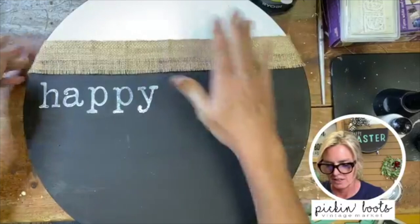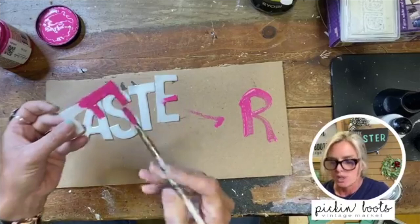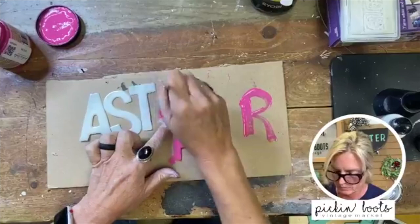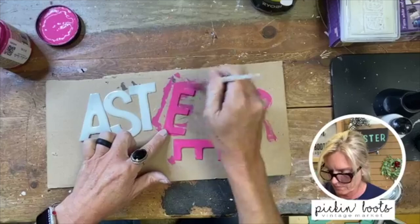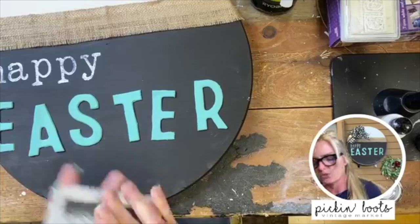So here we are — so far we have 'happy.' Now these resin letters are pretty shiny. I gave them two coats of paint making sure to get the edges, because you want the paint to adhere so it doesn't pop off your door hanger. You might even want to paint the back — it just depends. Basically you're going to paint all your letters. After painting, I move them on the cardboard because if you leave them where you painted they sometimes stick.